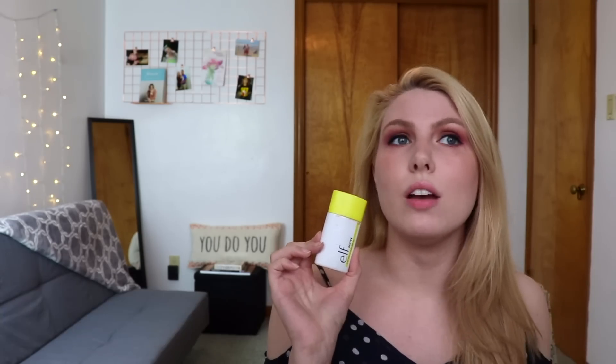The next to last product is the ELF Active Stay Out and Play SPF 50. I've been using this a lot more than last month and I really like it — I don't even feel like it makes me greasy, which a lot of SPFs do. I looked on the ELF website recently and I can't find it anymore; I'm not sure if it was a limited edition or part of a set. It's hard to find SPF 50 products that don't make you oily. It didn't feel heavy once it dried down — it was smooth and nice. I'll be sad once this is gone.